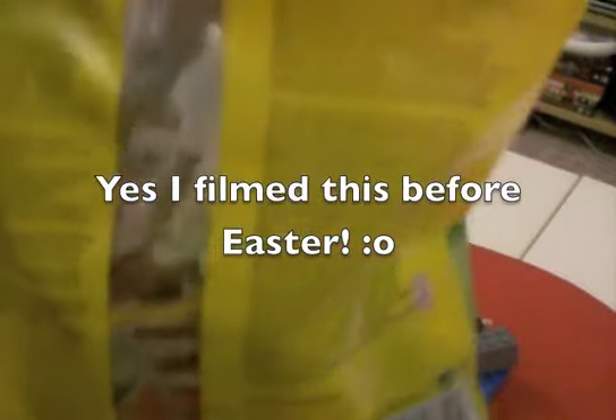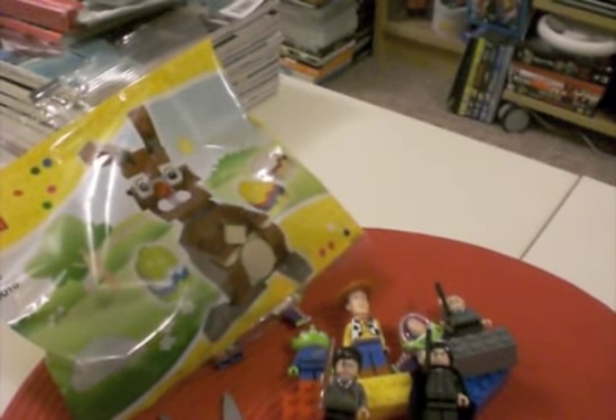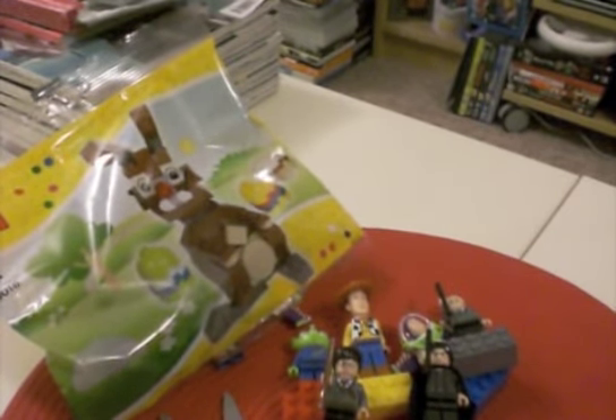The Easter bunny — sort of a build-it-yourself figure. I thought this would just be cute to put on display over Easter. They do stuff like this for Halloween and Christmas as well, so it's just kind of cute. I really love Lego. I really want to get some sets to build — I want the Empire State Building Architecture set. I think that's going to be my next purchase. But I just think Lego's so cute. I love building it. It just takes you back to childhood.